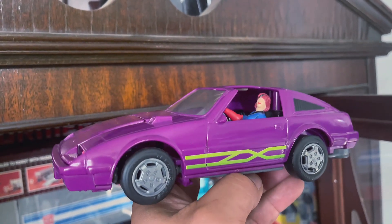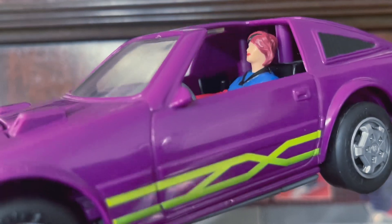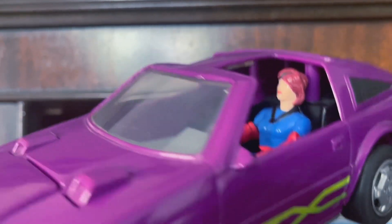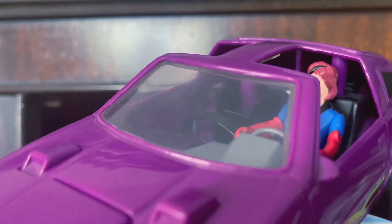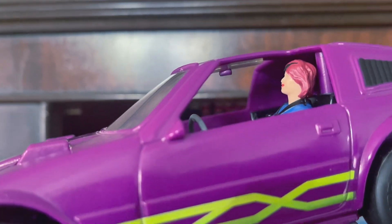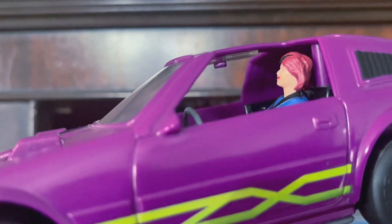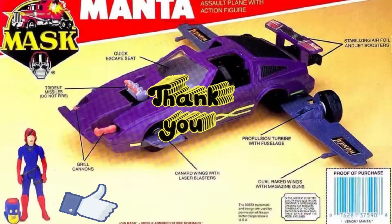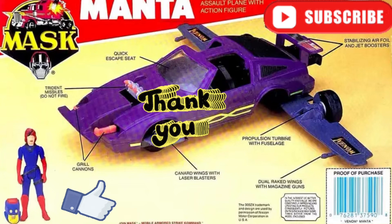I hope we get a re-release of Mask. Maybe they'll fix the Thunderhawk this time. But I'd like to see the Manta in that line. I'd like to see it with modern features. Thank you for watching. Give me a like, subscribe, get a hobby, and live life.